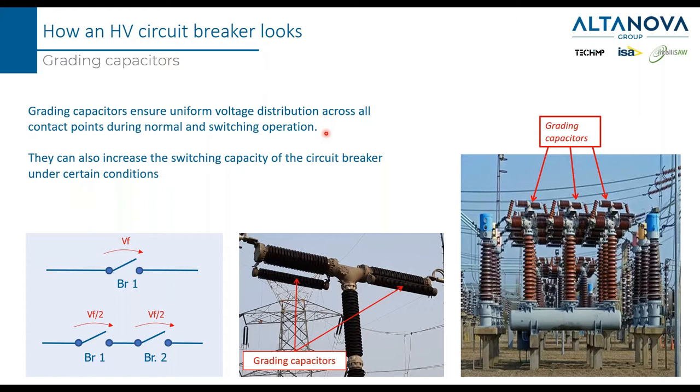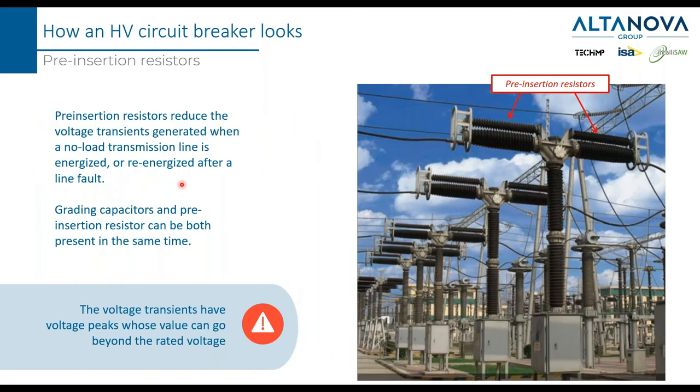During the operation of the circuit breaker, when it opens and closes, extra voltages from the line can be dangerous for the breaker. One solution is to place capacitors in parallel to the main contact — these are called grading capacitors — to ensure uniform voltage across all contact points during normal switching operations. Another device in parallel to the main contact is the so-called pre-insertion resistor, which serves a similar purpose: avoiding extra voltage appearing across the main contact during switching.